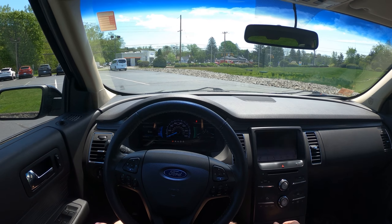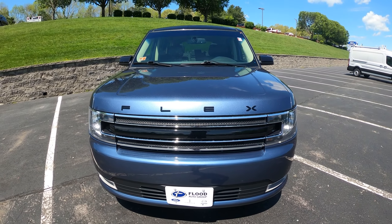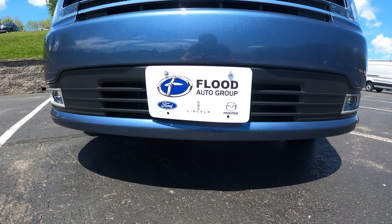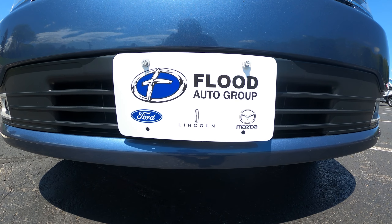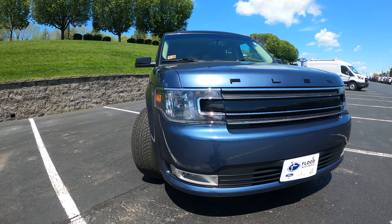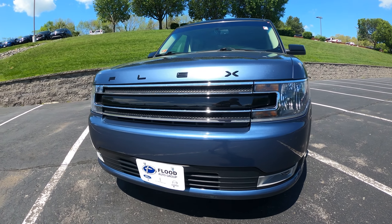Hello and welcome. Today we are inside of a 2019 Ford Flex SEL. This is an all-wheel drive model. I would like to thank Flood Ford in East Greenwich, Rhode Island for allowing me to review this vehicle and also to drive it, so that video will be out soon. Their link is in the description below. This is a 3-row SUV with seating for 7. This has about 30,000 miles on it currently and stickers around $36,000.